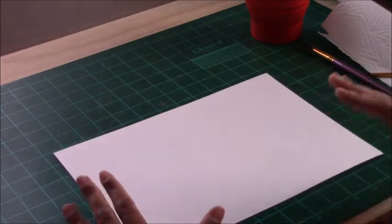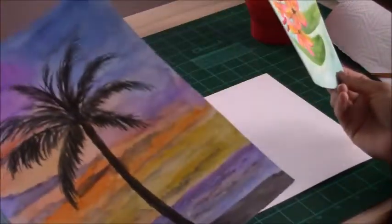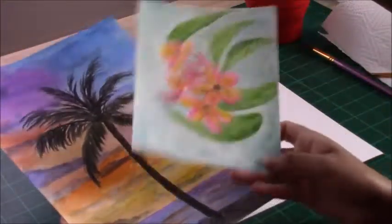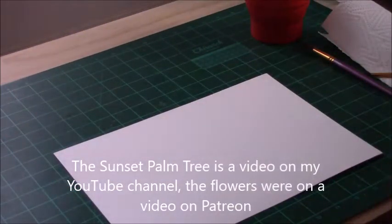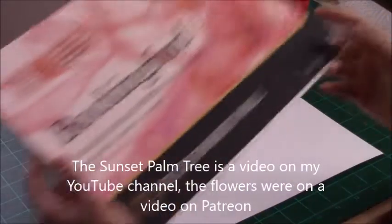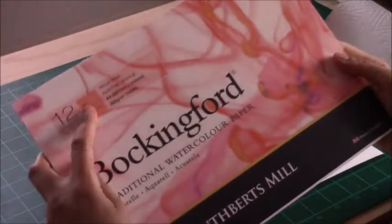I'm also going to be using Koi watercolors. I have used the 48 set for previous videos — I did this palm tree which was done on the Bockingford hot press paper, and then I did these flowers on the Canson XL watercolor paper with the 48 set of Koi watercolors.